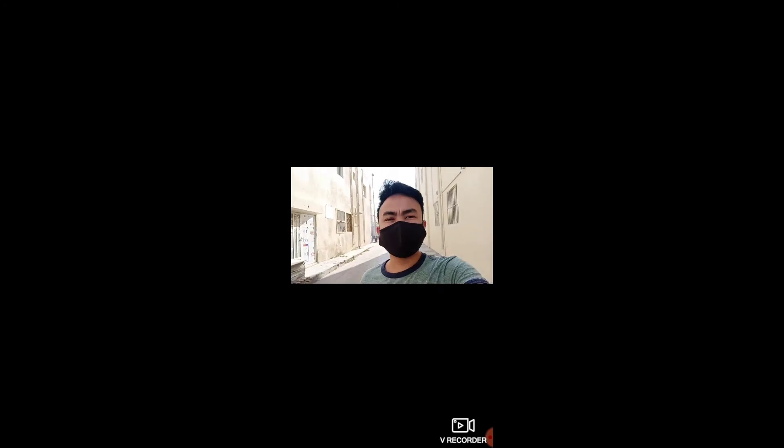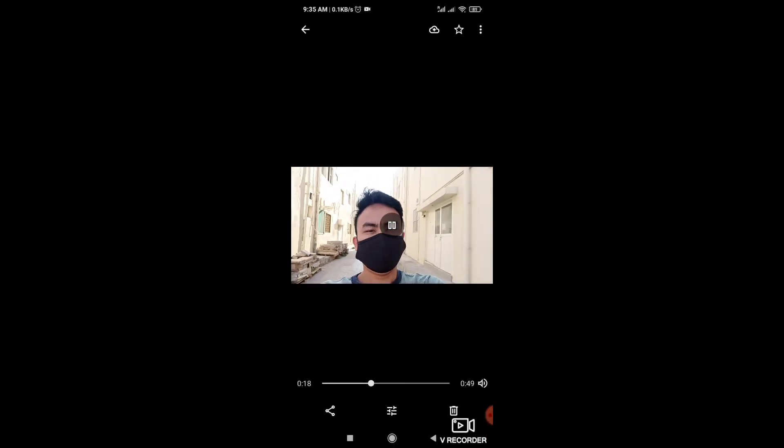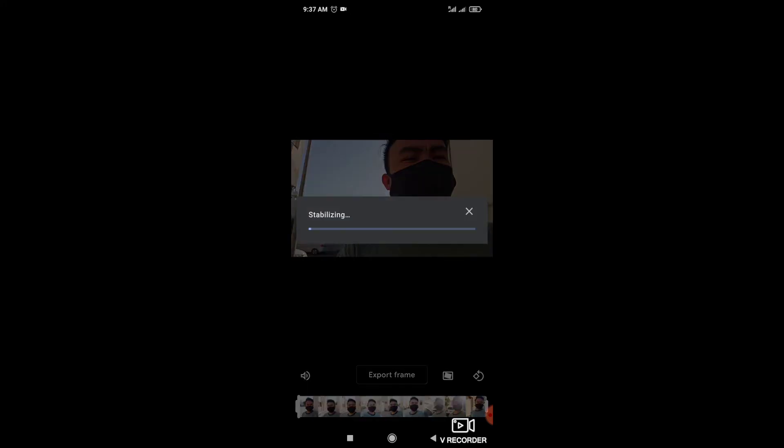Ito yung — ito sya. Okay, ganyan o. (This is it. Okay, like this.) I-click mo lang ito — itong setting na ito — and then ito, itong may box na parang nakatagilid na rectangle. (Just click this — this setting — and then this one, the one with the box that looks like a tilted rectangle.)